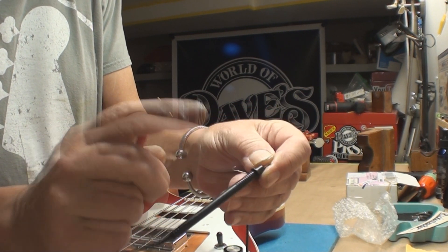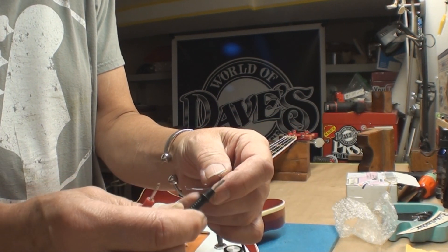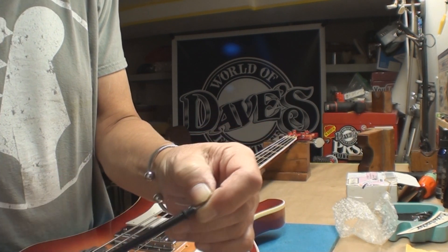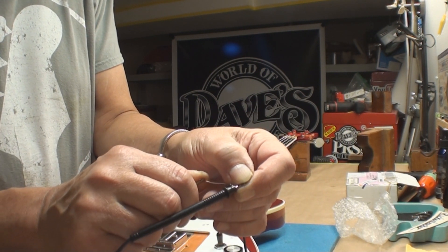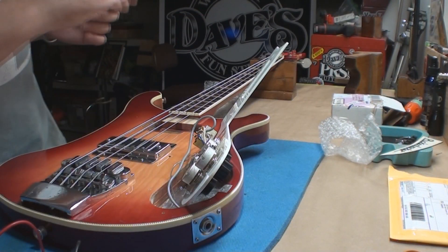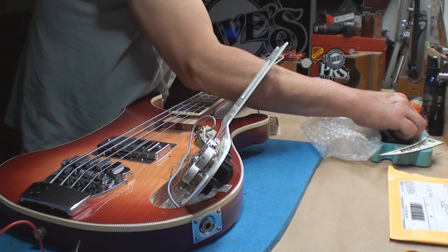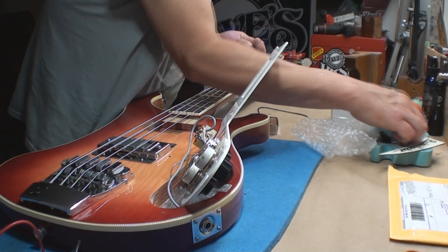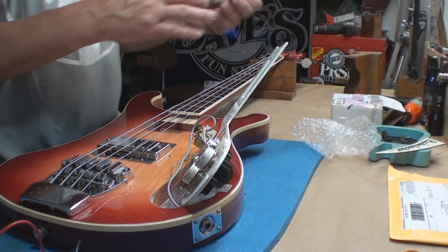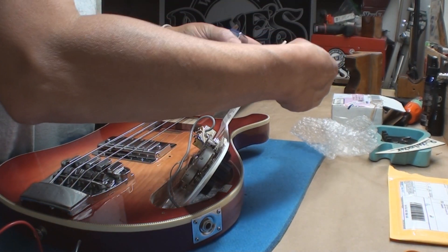How could it be any better? Really, how could life get any better? Let's make it do what it's supposed to do. Just gotta look one more time. I'm looking for a couple of springy things and pickup screw things — we'll get all that together.